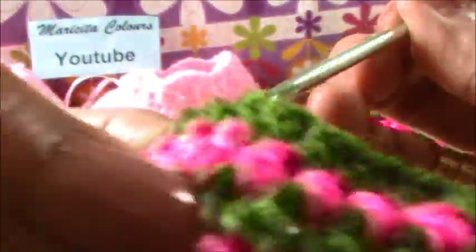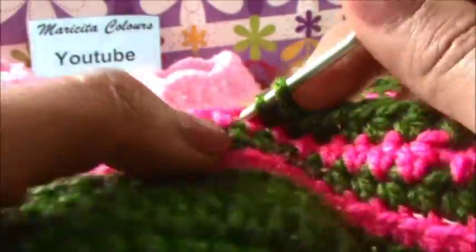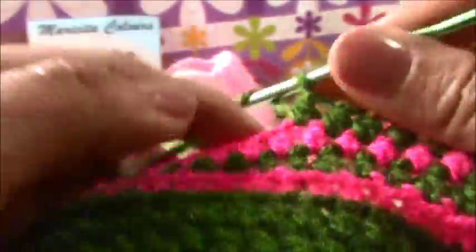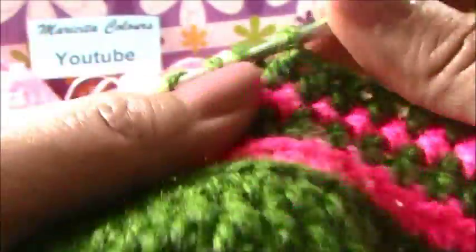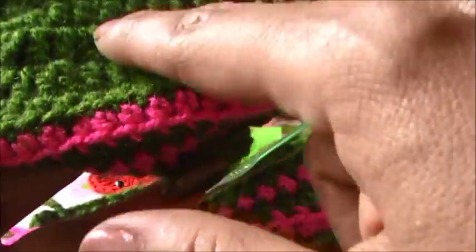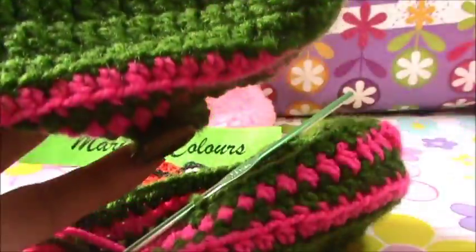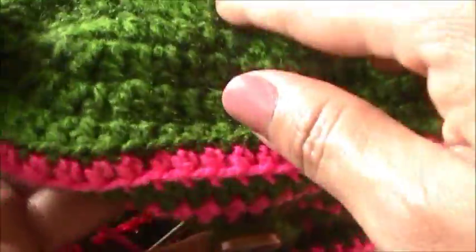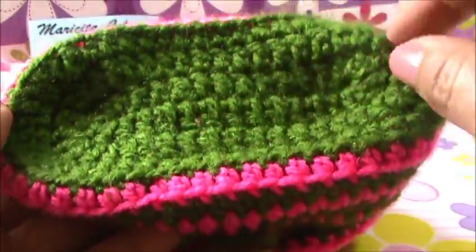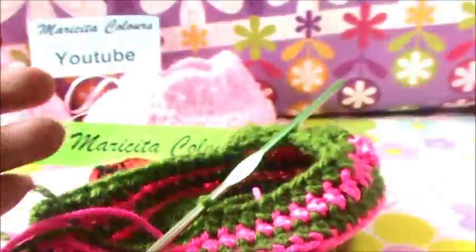You must make a swatch of 10 or 20 chains, and after this make the double crochet, and you will see. You can try with 10 or 12 or 15 chains in the beginning. And with the three rounds, you must see how is the size that you want.